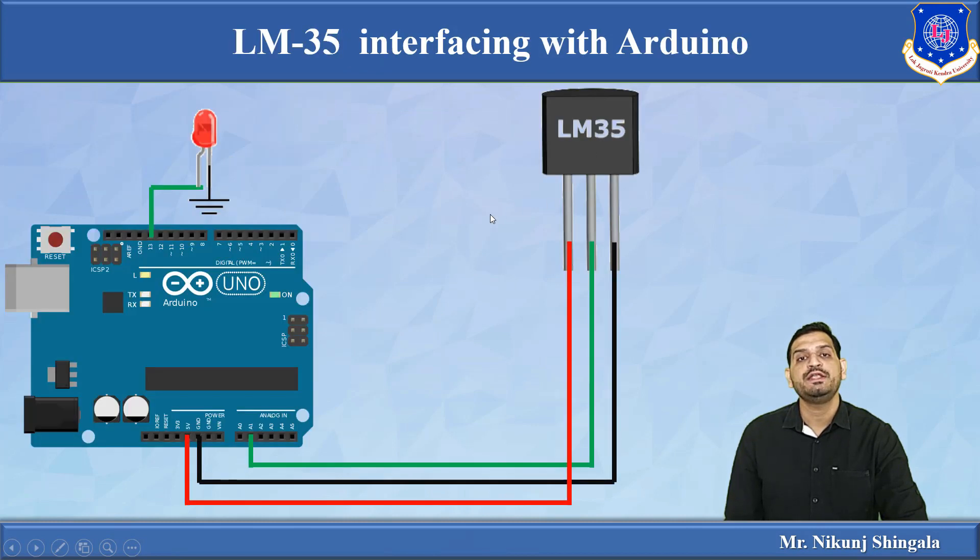For interfacing LM35 with the Arduino: the first pin is connected to the 5-volt pin of the Arduino, the last pin connects to ground, and the middle analog output pin connects to the A1 analog pin of the Arduino. An LED is connected to pin 13. In the program, if temperature exceeds 35 degrees Celsius, the LED turns on as an alarm signal.